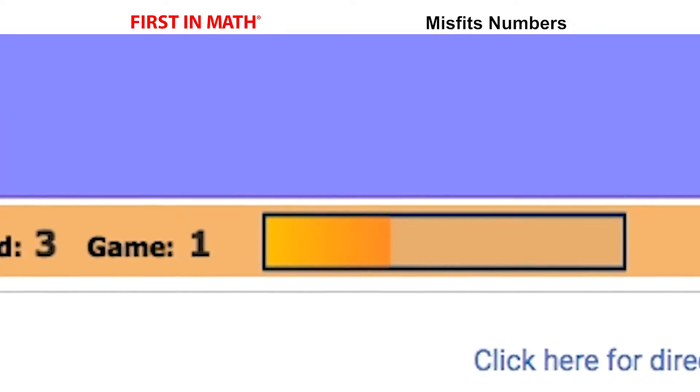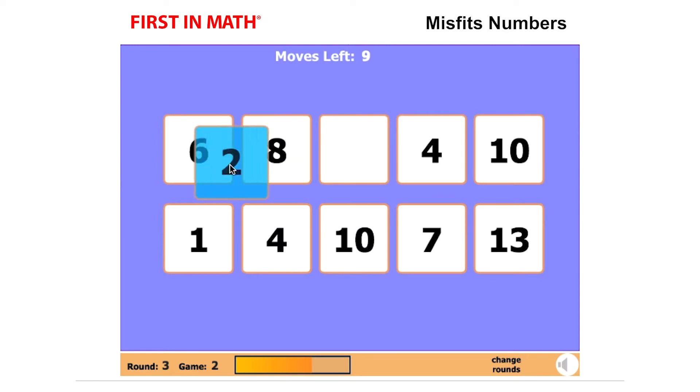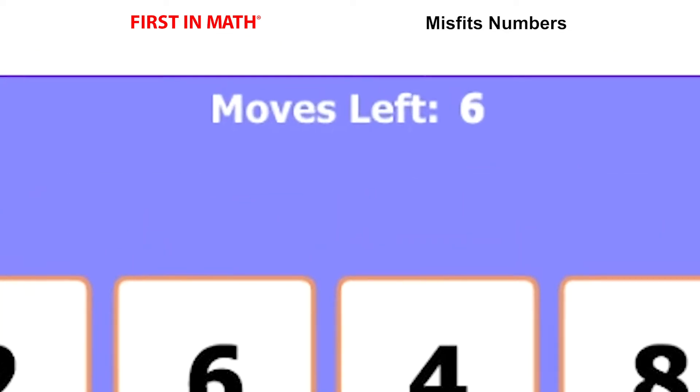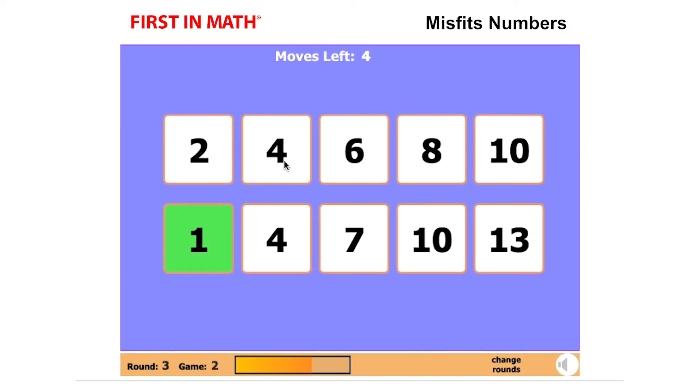After three correct plays, the progress meter will fill up and you'll move on to the next round. Notice the number of moves you're allowed to make at the top. Some games will require you to make more than one move to create the correct sequence.